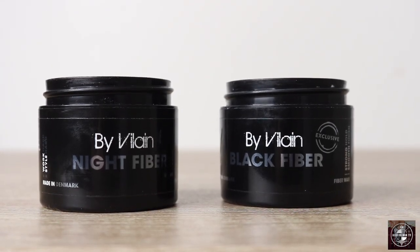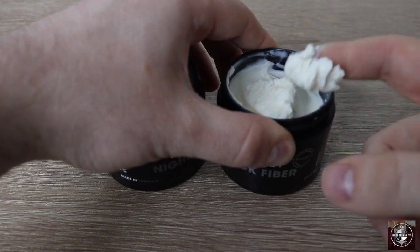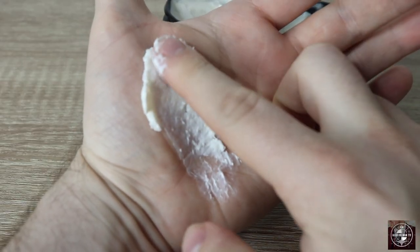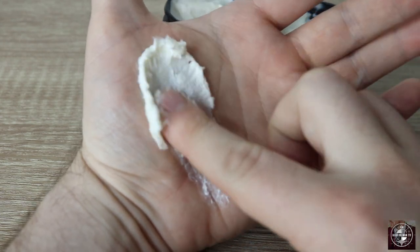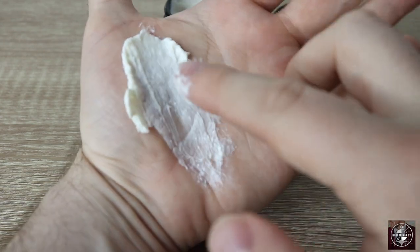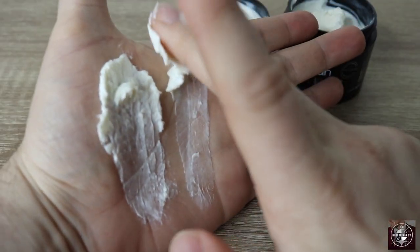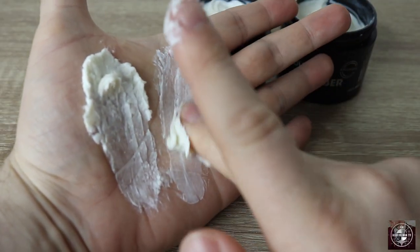Scooping this product out is very easy and it has a very smooth breakdown in the hand. But is there a direct difference between Night Fiber and Black Fiber? According to the jars, the hold and finish are actually the same, but the difference can be found inside the jar — Black Fiber scoops out thicker with an almost clumpy breakdown, while Night Fiber scoops out very creamy, goes into the hand very wet, and begins to break down almost instantly.